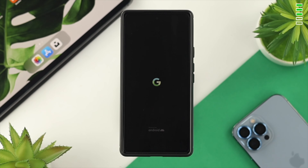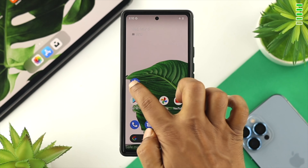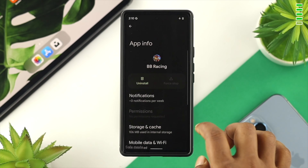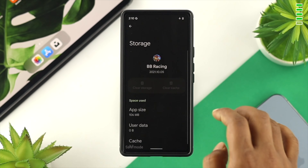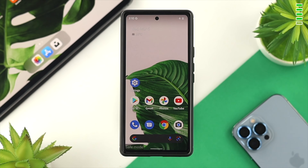Once you've activated Safe Mode on your Google Pixel device, be very careful. Wait around 10 minutes, then identify the application you think is causing the issue. Open Settings, scroll down, choose Applications, tap See All Apps, select the problematic app, tap on Storage and Cache, and then tap Clear Storage and tap OK.